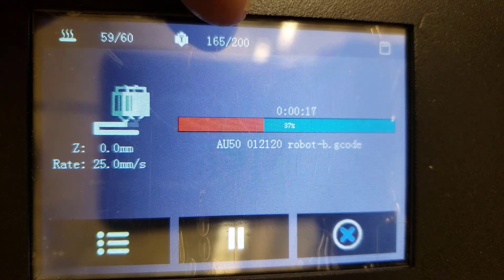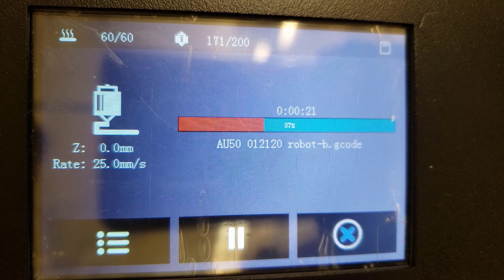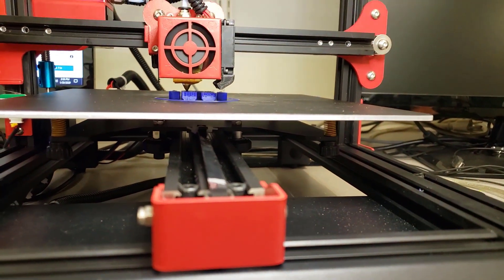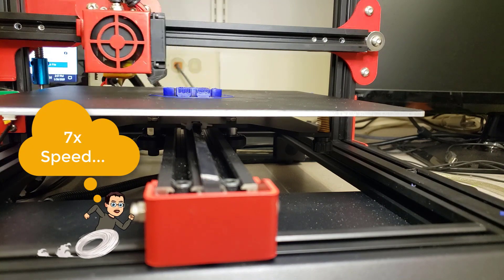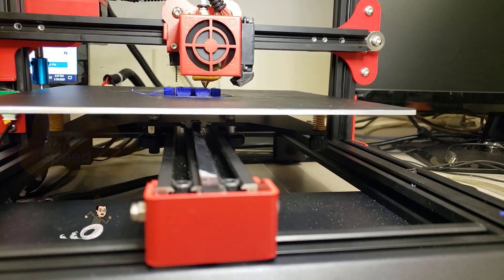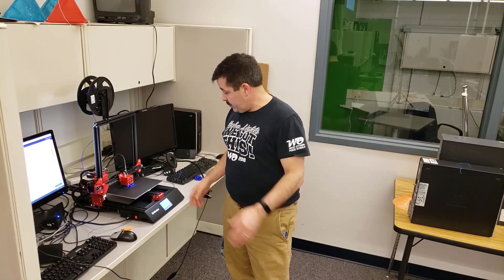You can see the extruder temperature dipped pretty quickly in that short time. Let's flip the camera back and see if she starts moving in just a moment. This chunk of footage took about two minutes, but I've used my speed-up tools rather than have you stare at the screen while it heats. Power pulled and it resumes — print saved!